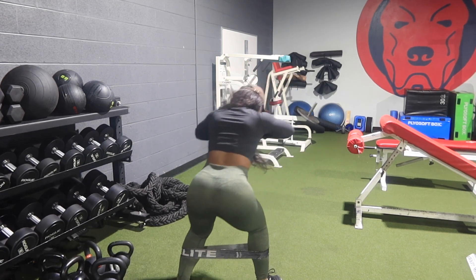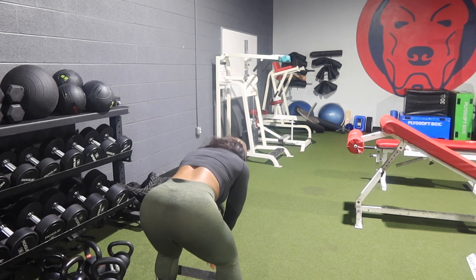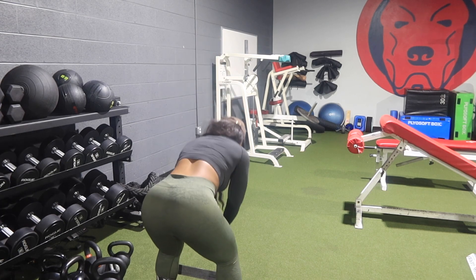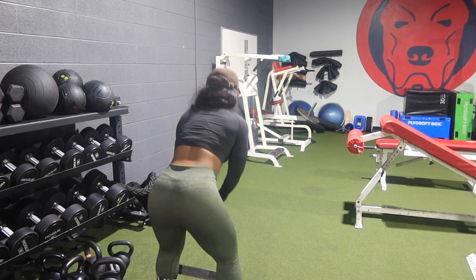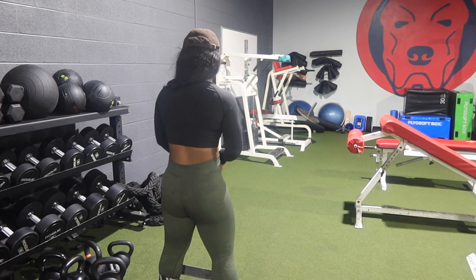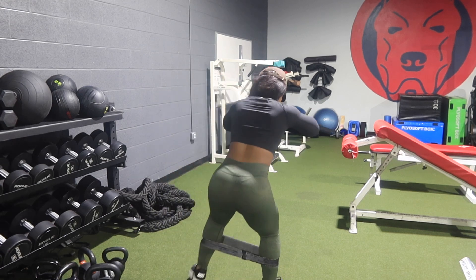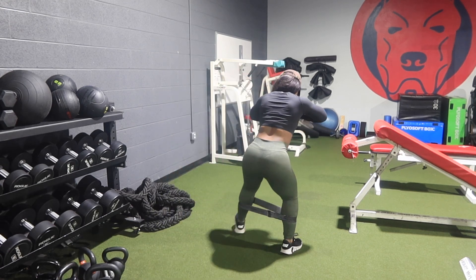Can you imagine seeing this much booty and not being able to slap it? That seems so challenging for people. Actually, no man has ever touched my butt in four years — that's fascinating to me. It all came to my head all at once.